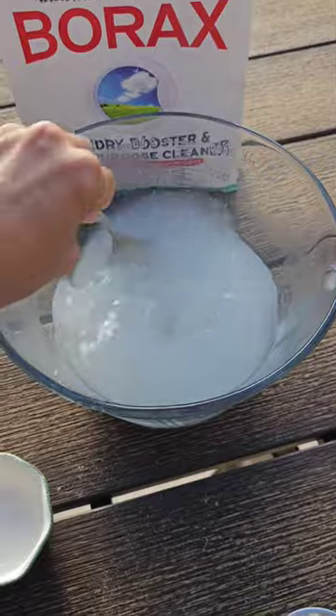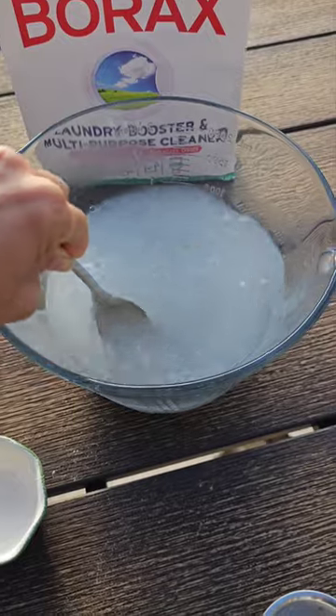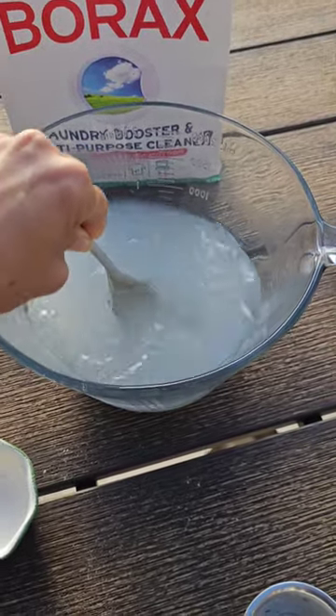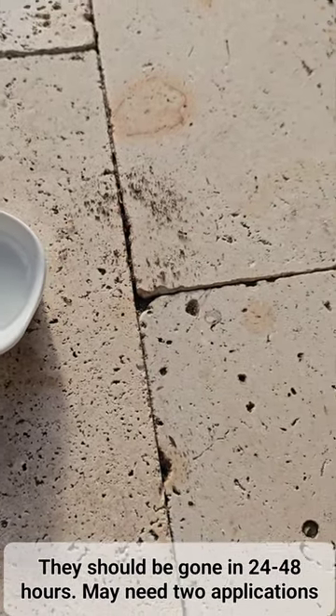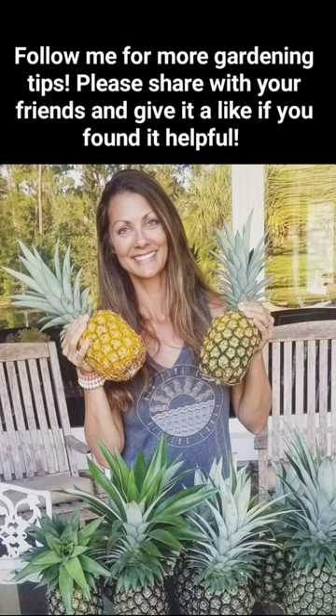This is what I've been using in my garden, and I hope that you try it out. It's an easy way to get rid of ants around your house or in the garden. So I'm just placing my dish right next to the path where all these ants are. Here we go.